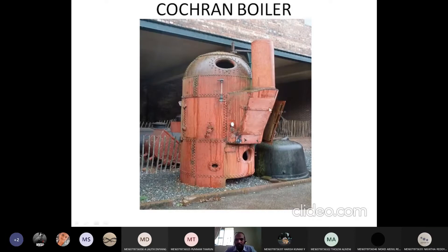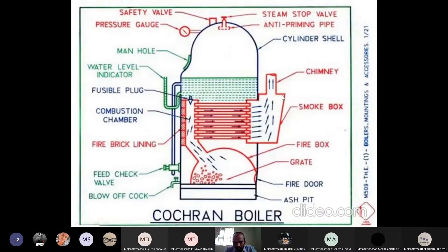This boiler is simple in construction. You can see the chimney over here, and here is the hole for feeding the grate. These are the main parts of the boiler. For any boiler, mountings and accessories are common — whether you are discussing a particular boiler or not.